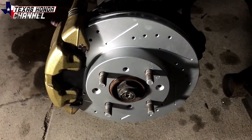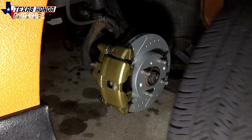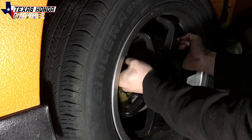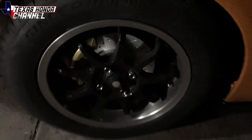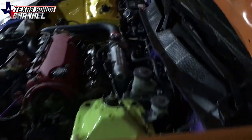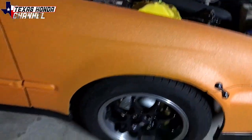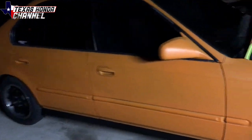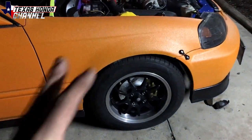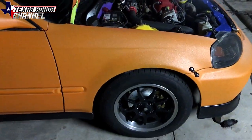I'm going to go ahead and put the wheel back on and then I'll explain the brake-in procedure. Both sides are done, everything is tightened up, fluid levels are topped off, and the brakes are bled. You could bleed the rears as well but they seem to be doing pretty good — it was just the fronts that felt a little weird. They feel really solid now, so we're going to go out and take it for a spin.